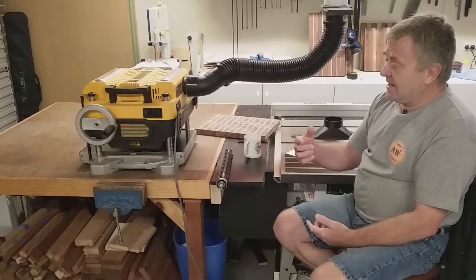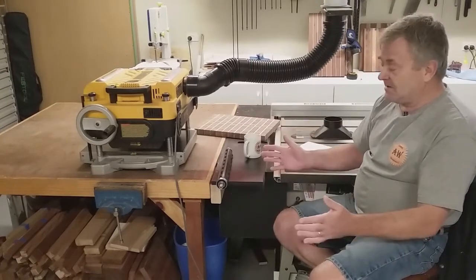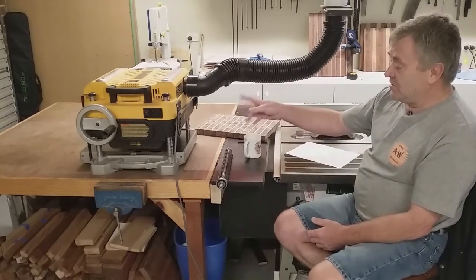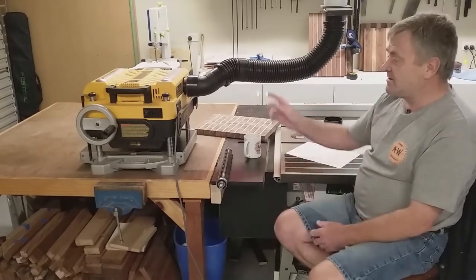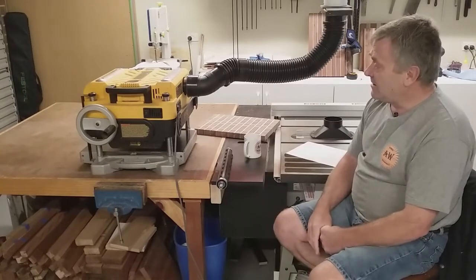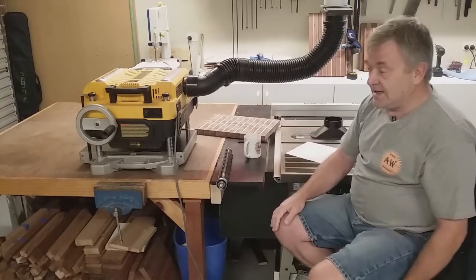I was looking at the Carbatec and the Sherwood models. Basically they're pretty much the same as the DeWalt — 330mm wide and 150mm capacity in height. They also have the preset thickness from 3.2mm up to about 32mm, so they're the same in that department. Motor size: the DeWalt is 2.4 horsepower, Carbatec is 2.4, and the Sherwood is 2 horsepower.